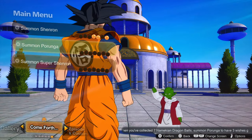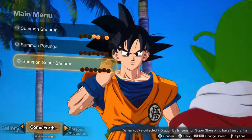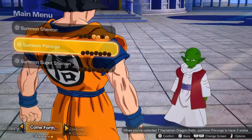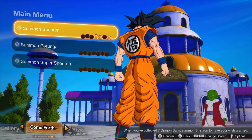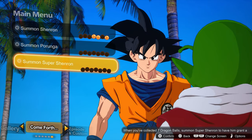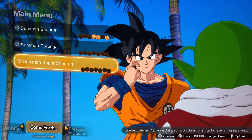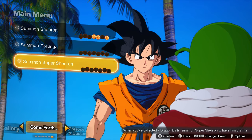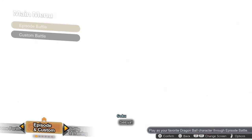The Come Forth section is the one part of the game I haven't touched yet — you need to keep playing to get Dragon Balls, and then you get to summon a specific dragon. You can summon Shenron, Porunga, and Super Shenron, and they let you do different levels of things. With Super Shenron you can actually wish to unlock one of the locked characters — it won't let you pick a specific one, but it'll give you a random choice from some of them.